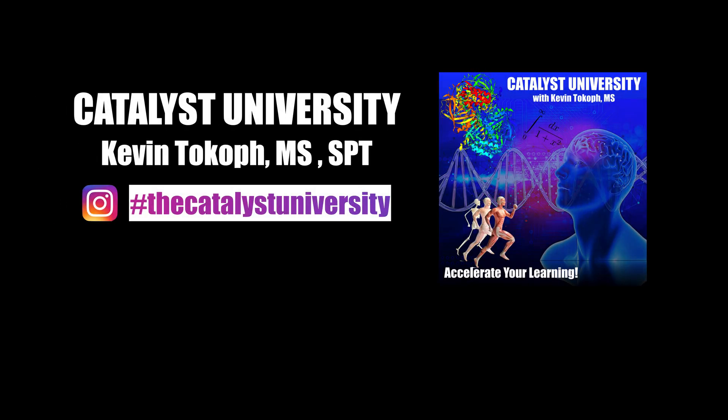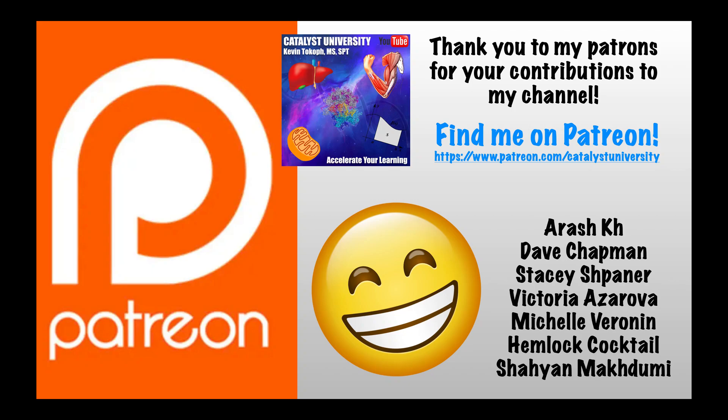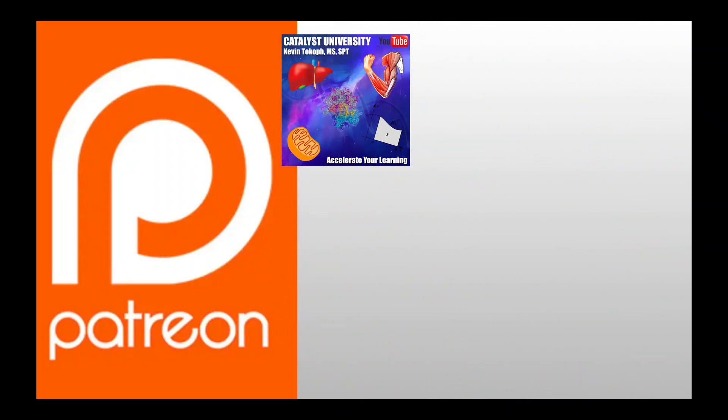Welcome back to Catalyst University. My name is Kevin Tokoff. Please make sure to like this video and subscribe to my channel for future videos and notifications. And a big thank you to my patrons on Patreon for your contributions to my channel.